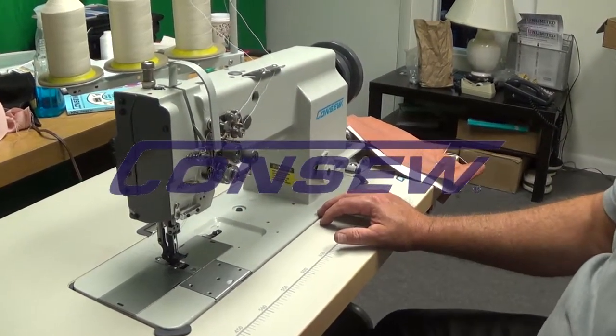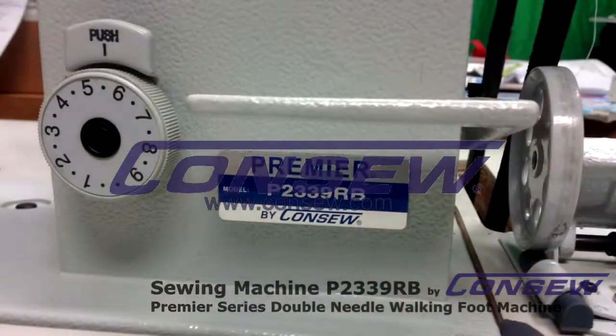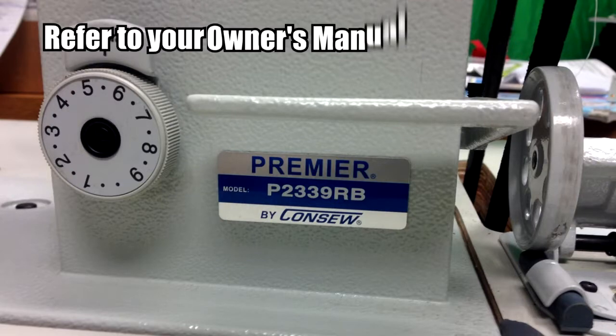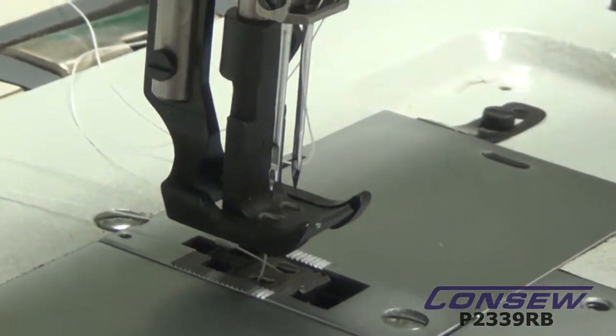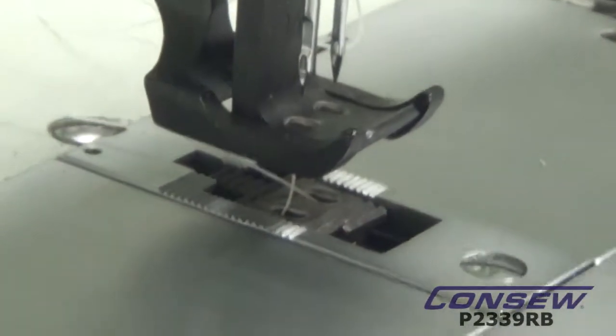Today we're looking at the new Konso Premier model P2339RB. It's a double needle machine, which comes standard in a quarter inch gauge, and it's a walking foot machine, which is also known as a triple feed, and we're going to demonstrate exactly what walking foot is.